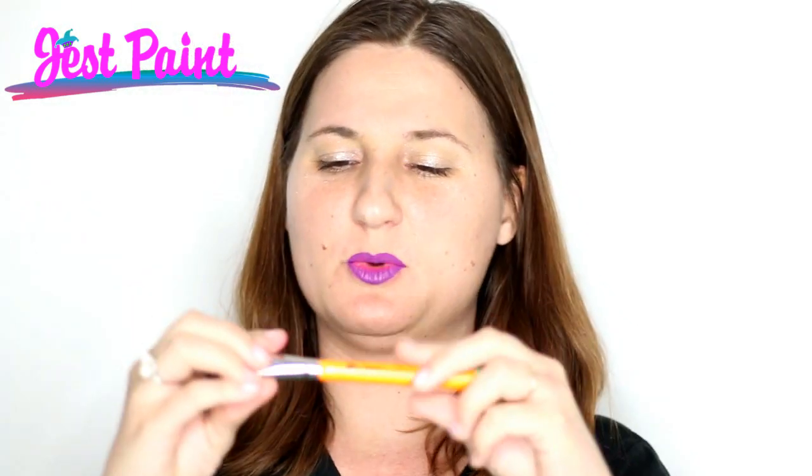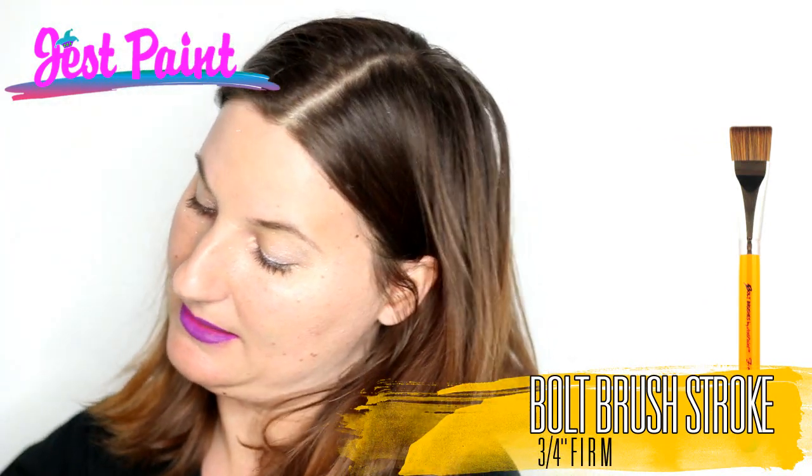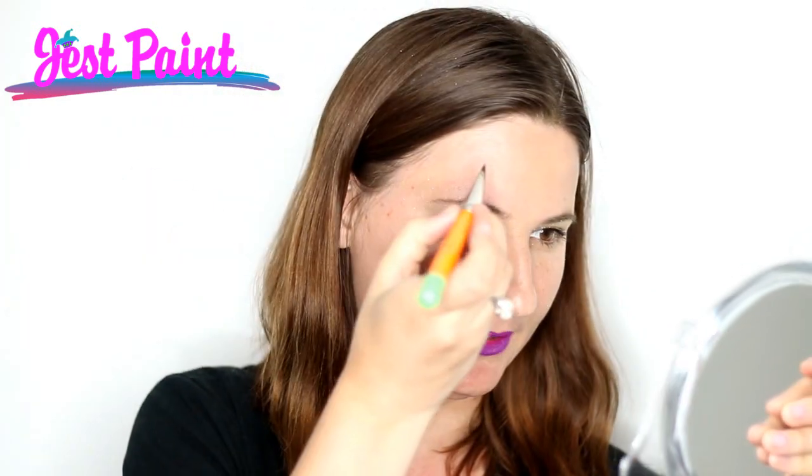First, I'm going to start with a Bolt brush. This is a firm ¾ inch and I'm going to just load a little bit of white to get going, just to get a general shape of a butterfly that then I'm going to fill in.